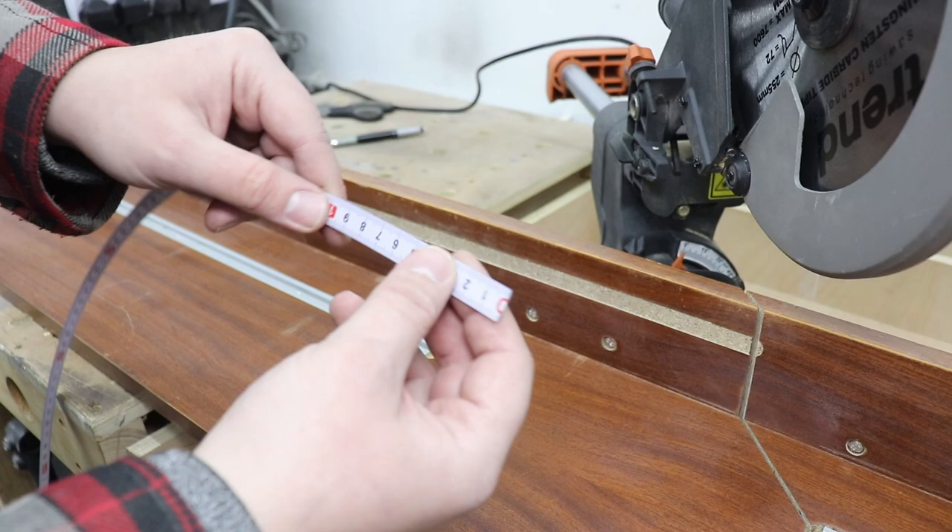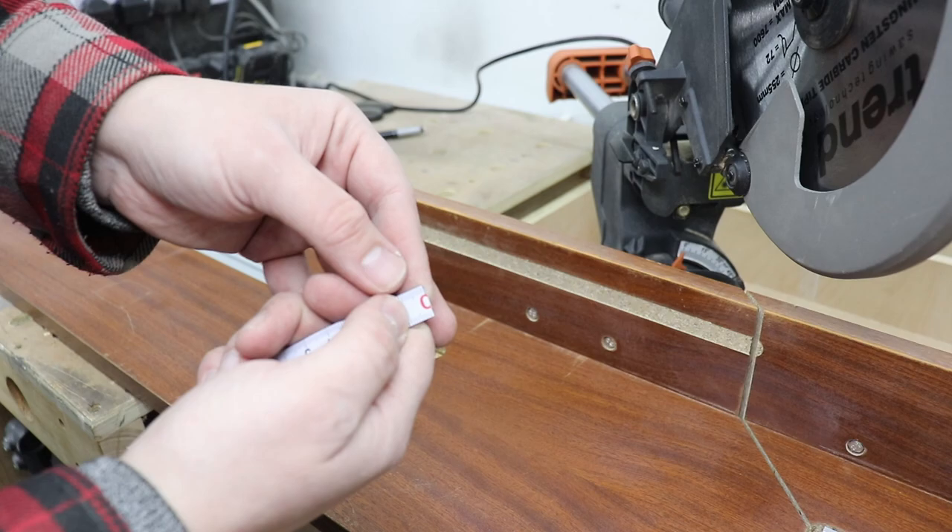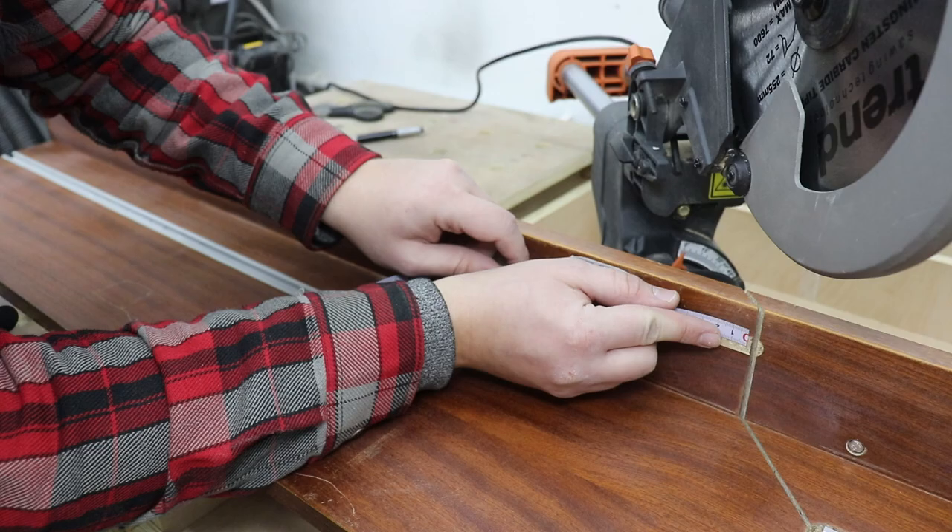Now it's time for the tape itself — it's a ruler with a self-adhesive backing. It's made from some sort of thin metal, not paper, so the quality is quite good. It's dead on zero there, so let's apply it on.